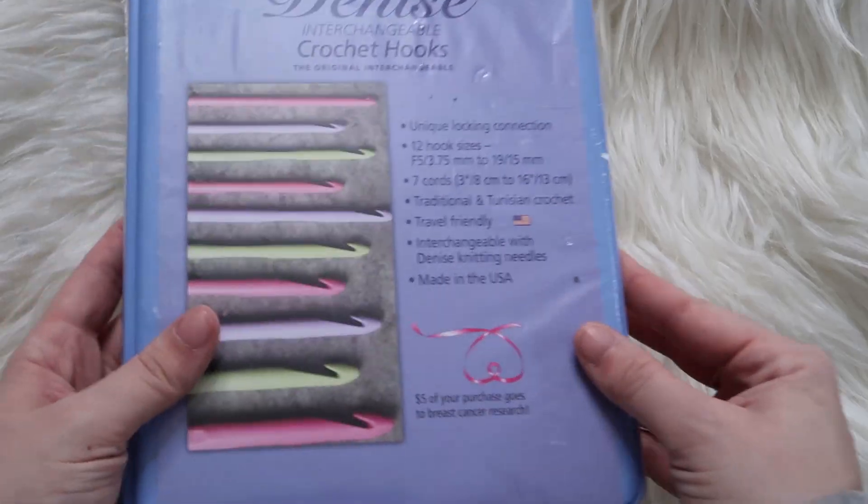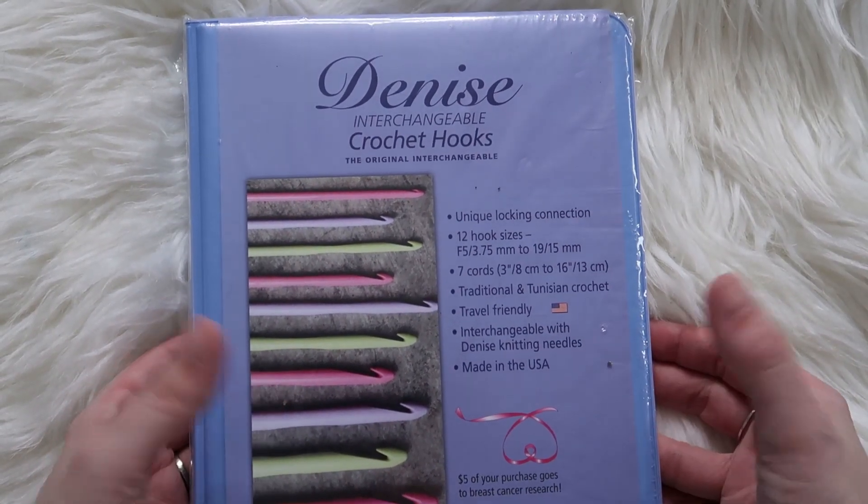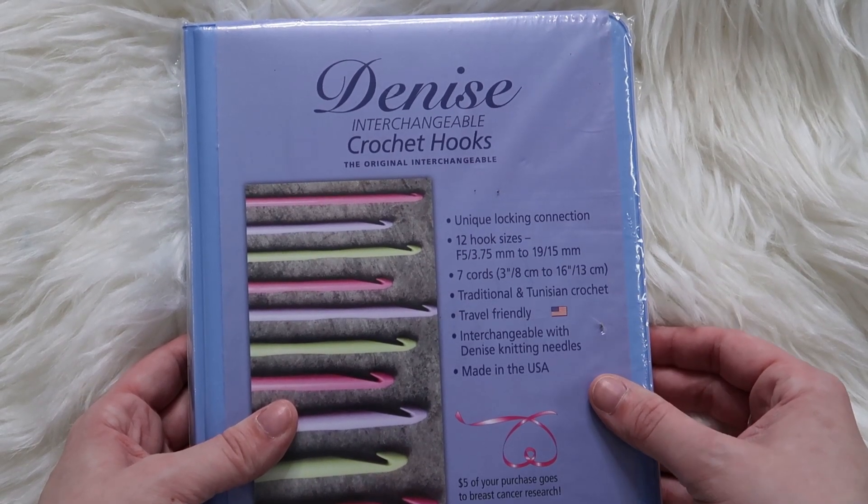We had a couple different people in our members group ask if we had any reviews on Tunisian hooks, because we do have a Tunisian masterclass that you can get if you're one of our members for the magazine. That information is in the description below to sign up. But I'm really excited about this, so we're going to open these up, test them and see what we think. Here's the moment I've been waiting for.